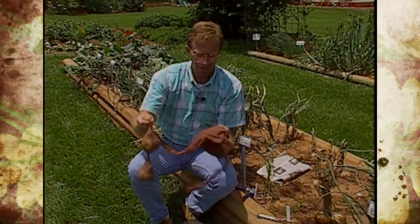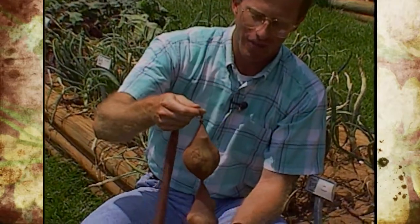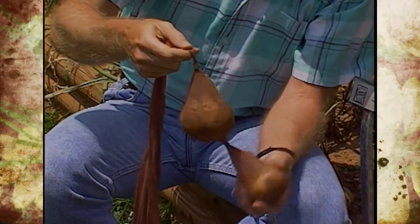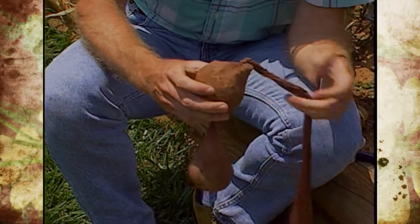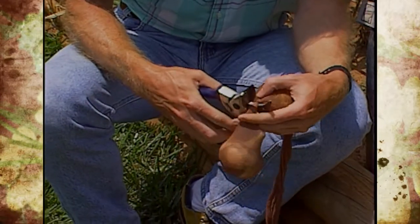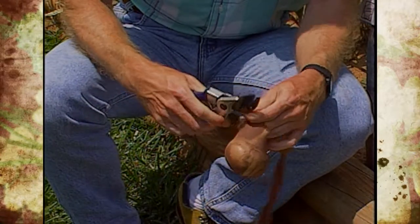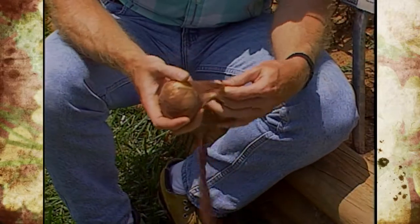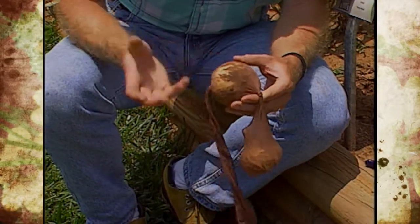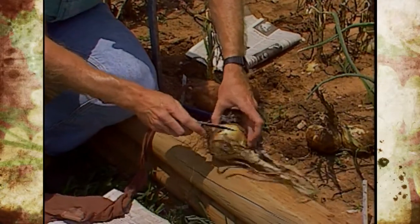Then the other thing is storing them, and this is a fun thing — we can almost write a book on a hundred uses of pantyhose in the garden, but here's another use. You just take your cured onion and push it down in the leg, tie a knot like we've done here, push another onion in and tie a knot. Then when you want to use them you can harvest them one at a time for eating and just go in and cut that pantyhose off — and of course we're using pruners here. That's a good way to hang them up.